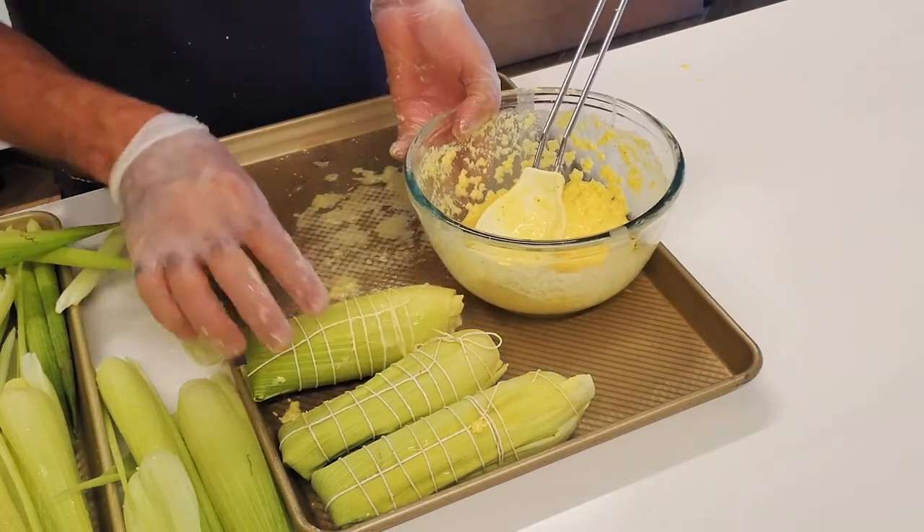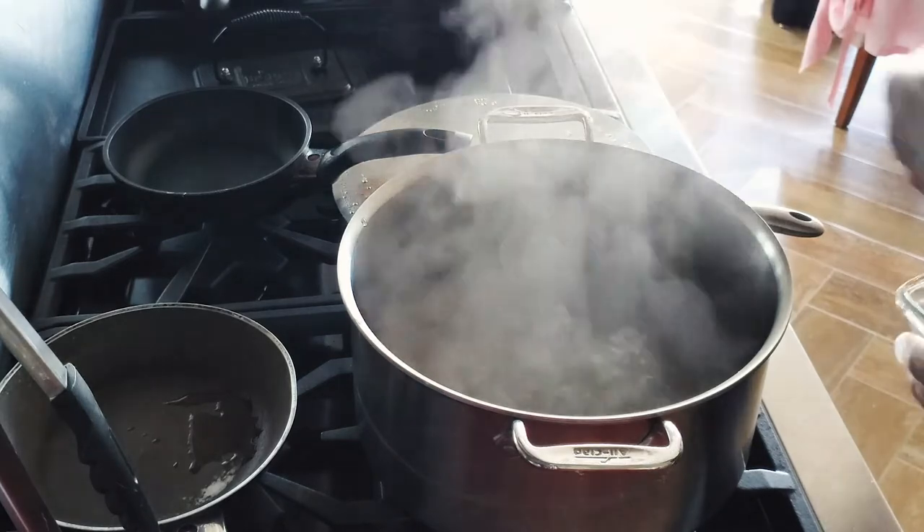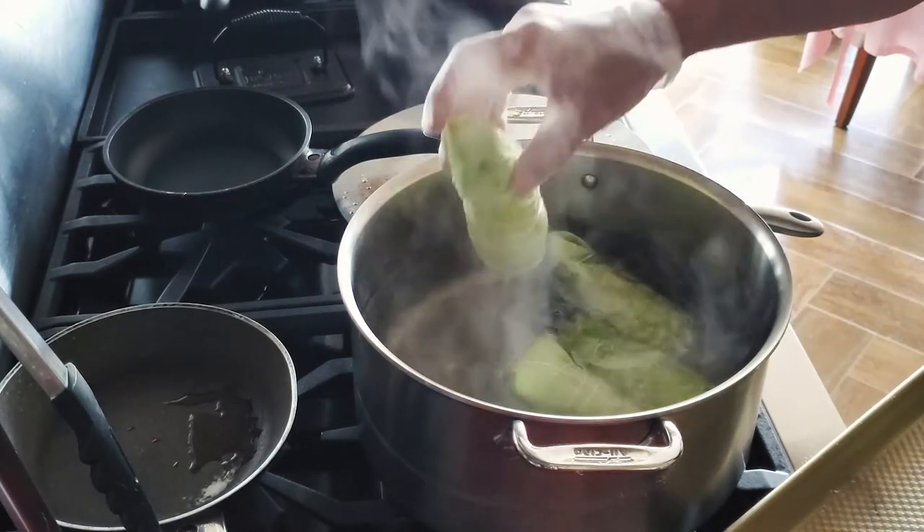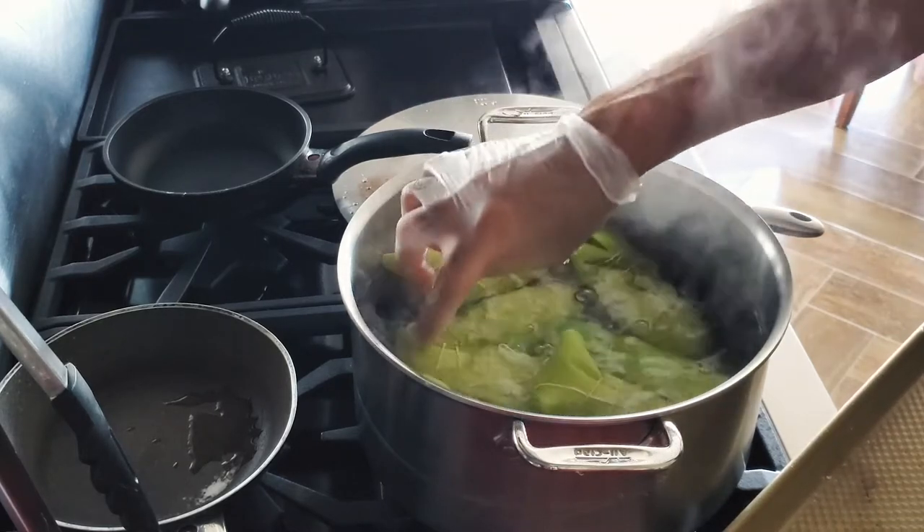But once you put them in boiling water, it immediately starts to dry out and harden. Place them into hot boiling salted water and cook them for an hour.